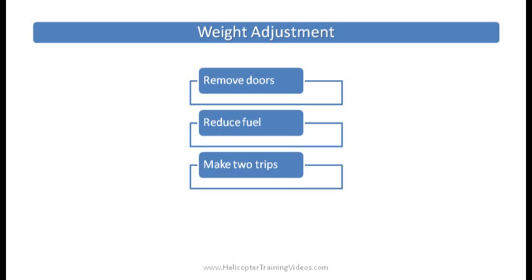Let's say we're overweight — what can we do about it? A couple of things we can do: we can remove the doors if the weather is conducive to that. We could reduce the fuel, as long as we're still carrying a safe amount — we don't always have to run up full fuel. Or maybe we consider making it in two trips; drop the passenger off first, then come back and pick up the baggage and drop it off.